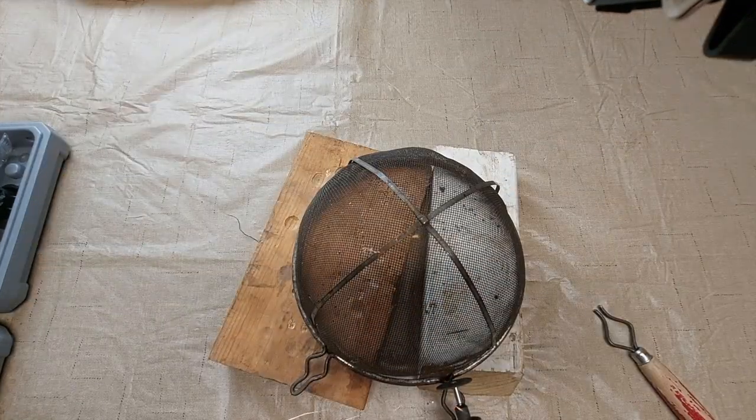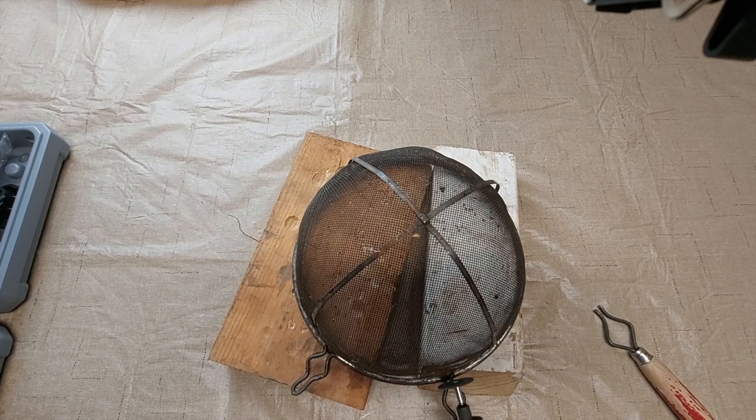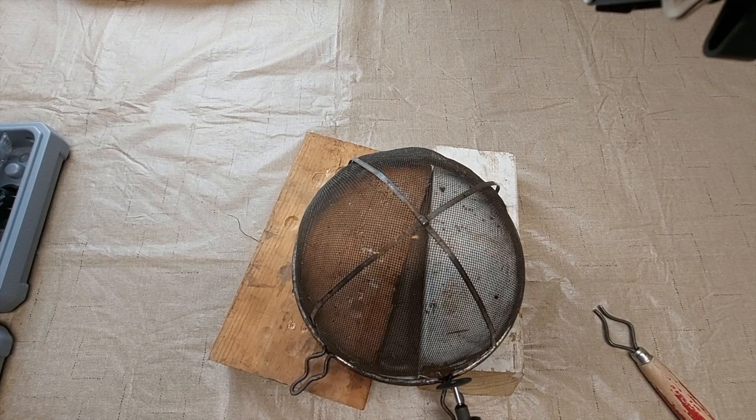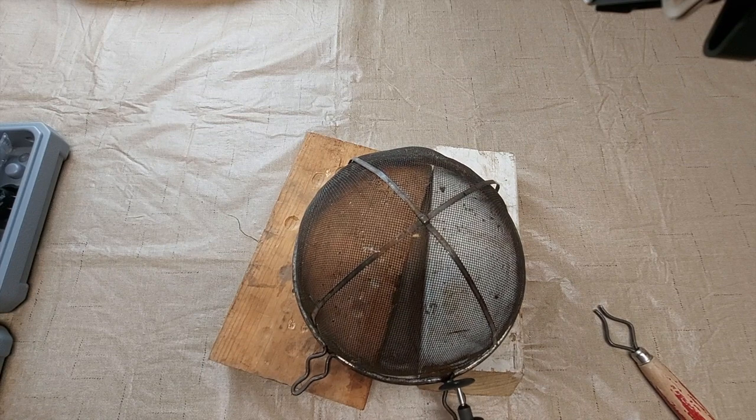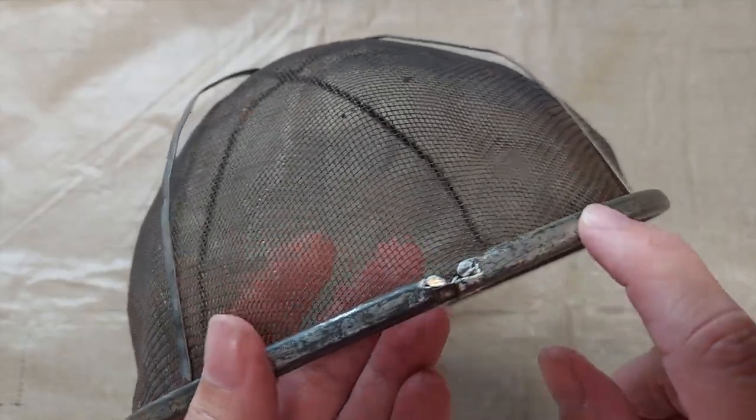After cutting off the handle, I realized the heat generated was burning a hole in my tablecloth, so I used pieces of wood underneath for the other two parts that needed to be cut out. Be careful when using the Dremel — it creates a lot of heat, sparks, and pieces of metal can fly off. You might also need to do a little sanding to get the edges smooth and not pokey.